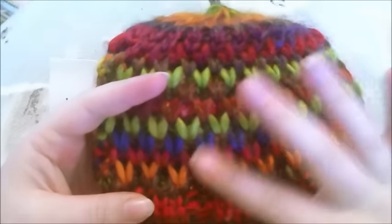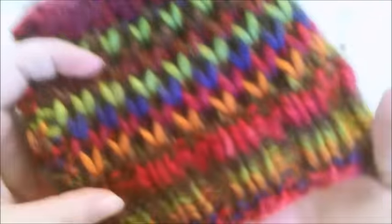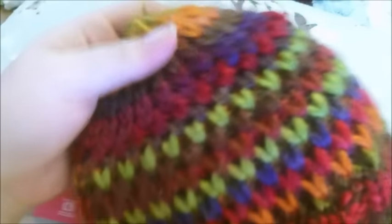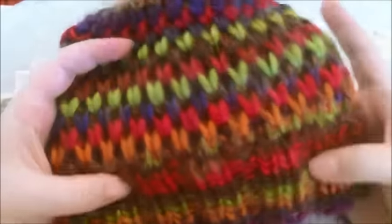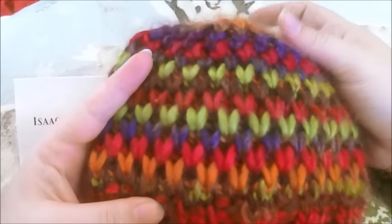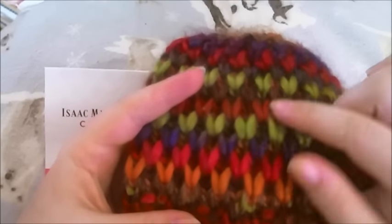I'll put a link to this pattern below. It does have a lot of fuzziness that comes off of it once you wear it — I haven't washed it — but you can kind of see the color change in it. It's not too bad for a color gradient. I just don't feel like they give you enough. You can make a hat, but you can't make a full-sized hat with this yarn.